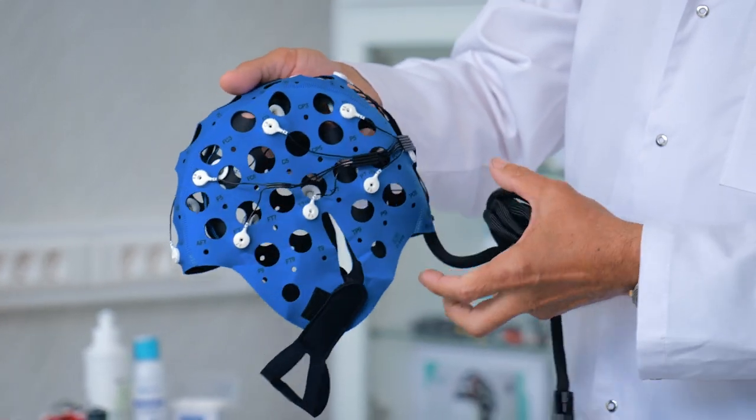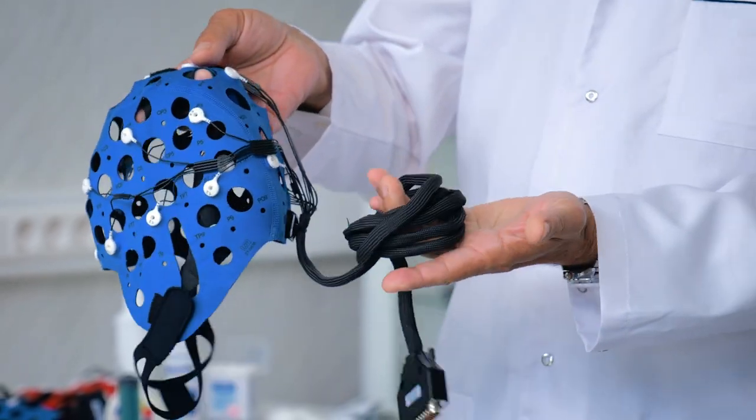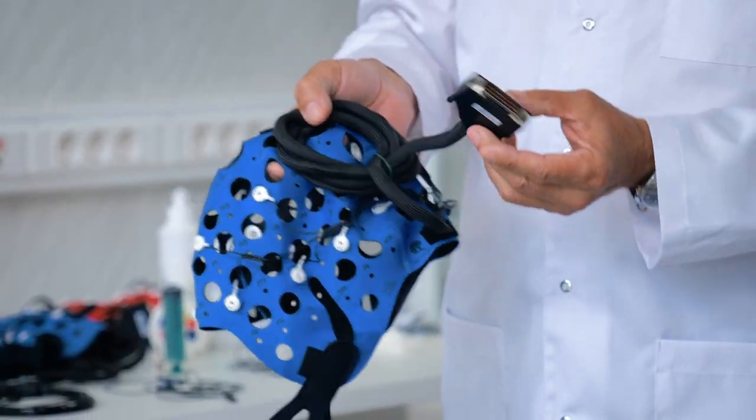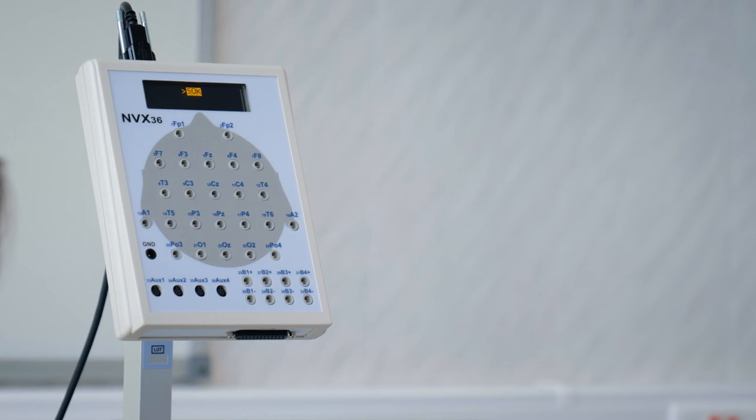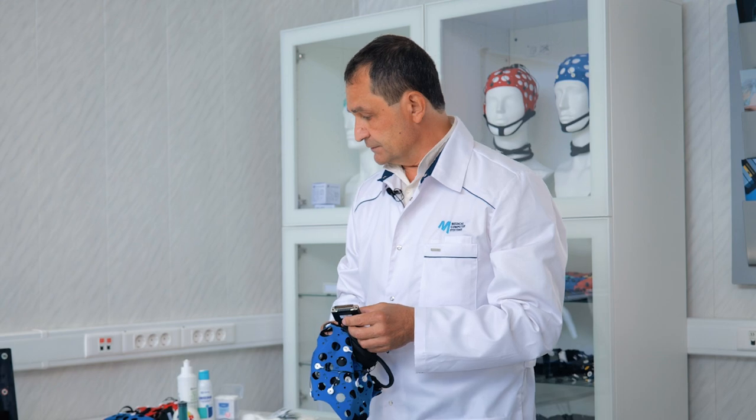All of the lead wires from each electrode are gathered into a single bundle which terminates with a connector. This common connector is linked to the input connector on the digital electroencephalograph, in the event that it is present on the device. Different manufacturers may have different connectors; accordingly, during production, the necessary mating part is installed as a common connector.